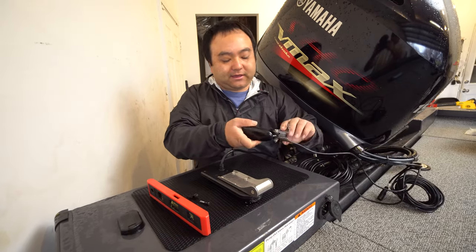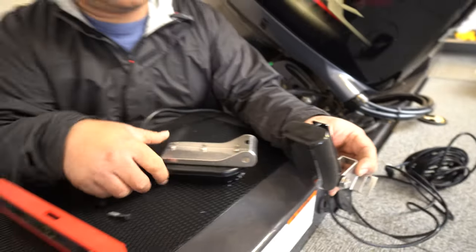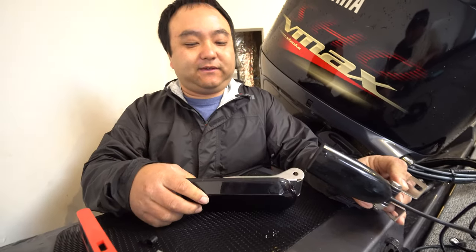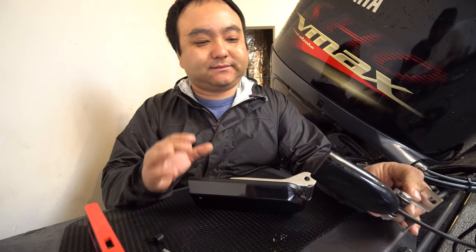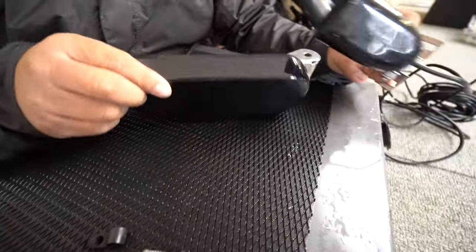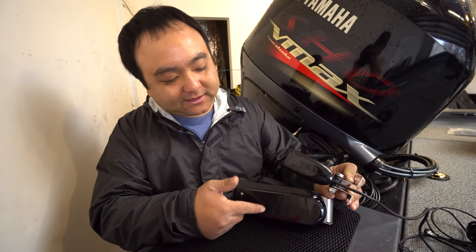So if you need an idea of what we're upgrading from: this is the transducer off of the Lowrance Reveal 5 — the little one. See how small this is compared to this one? It's not even close. Even though these two transducers have the same technology — they both do down imaging, they both do traditional 2D sonar — this one has side imaging on it. But the key thing is this larger transducer has a lot more actual coverage and is able to output a lot more power. In terms of depth, in terms of everything, it's going to beat that any day.